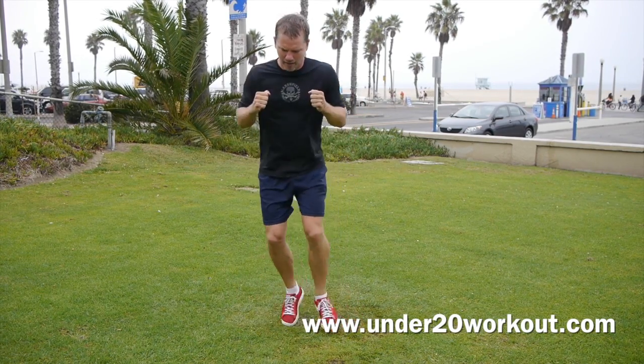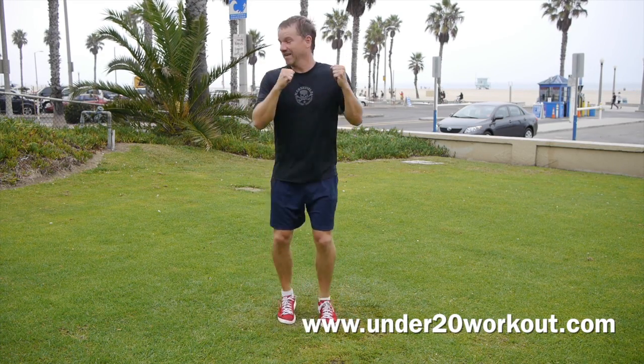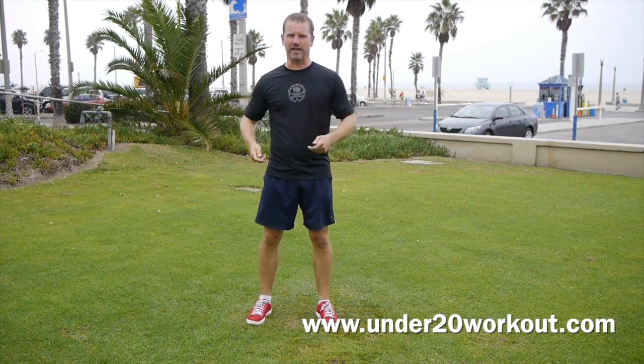Working up a sweat already — we do this for 20 minutes, just under 20, every time. And now we're doing jumps. Kick, kick, kick. That's one of those 180s — I don't know what they call it. Alright, last one — 30 seconds.